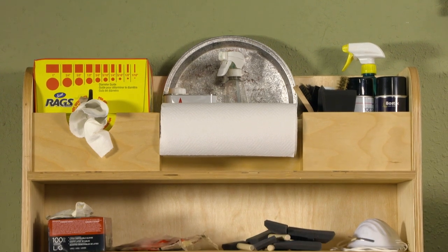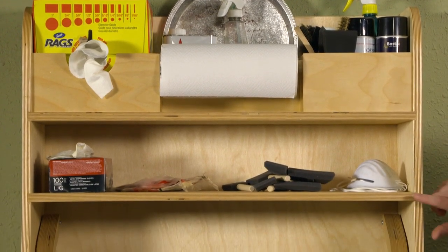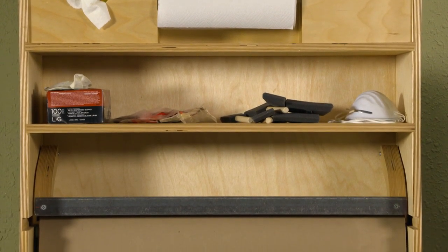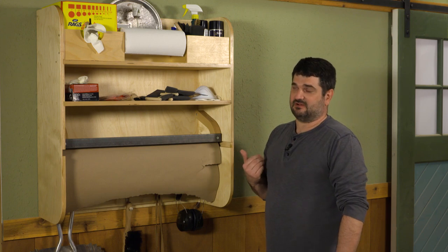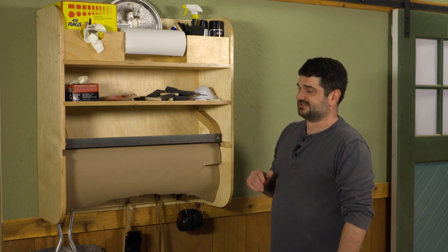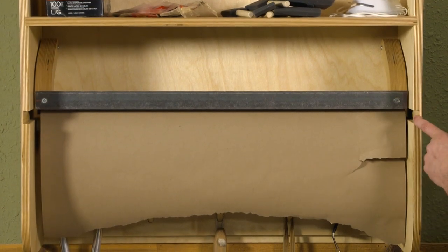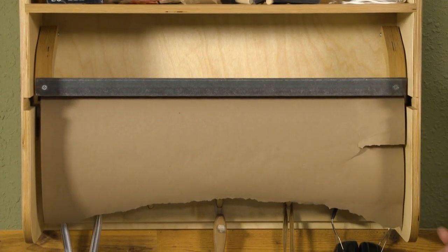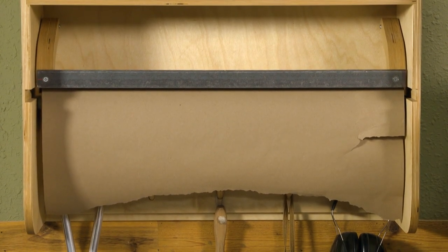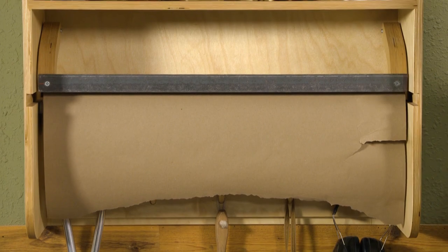The construction of this project is pretty simple. I used dados to hold the shelves, but you could just as easily do butt joints and screws. I like to use dados myself — it helps with assembly, getting everything located in the right place and makes it a little stronger. Plus, I was making a dado for the craft paper holder anyway, so I just went to the extra trouble and did that throughout, and I think it worked out really well.